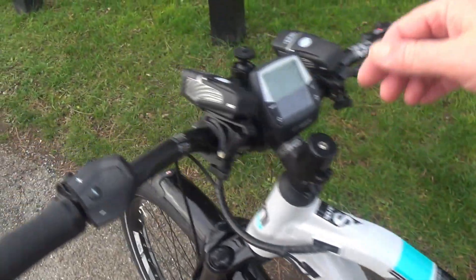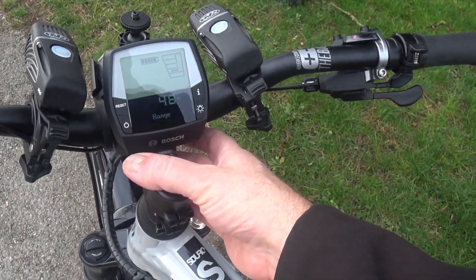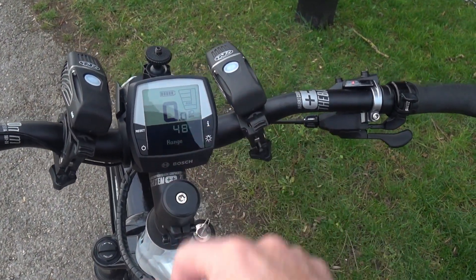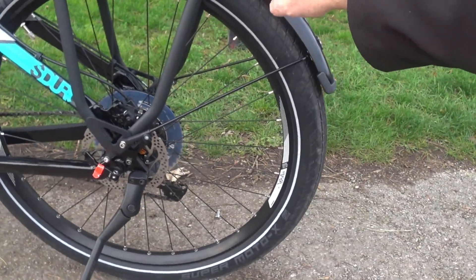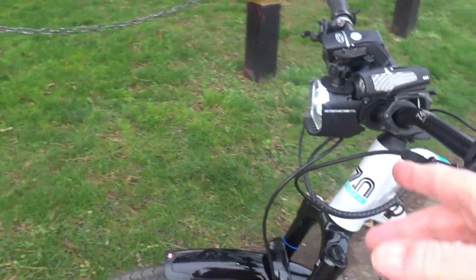The bike comes with standard fitment lights. To activate them on the Intuitive display you just power it up and press the light button — you'll see the indicator appear on the display. The rear LED is made by AXA Blue Line, and it's a brilliant design: it's visible from behind but also illuminates out to the sides through a clear strip, so people can see it side-on as well.